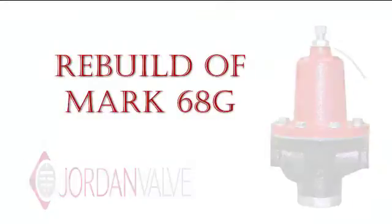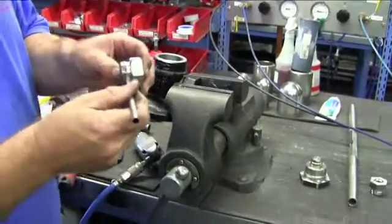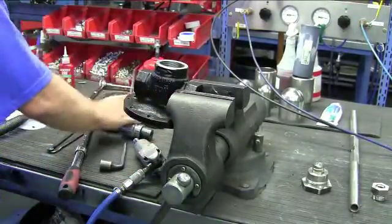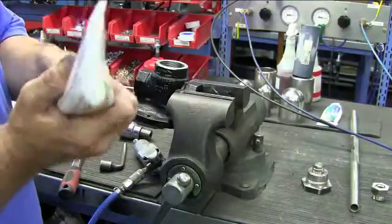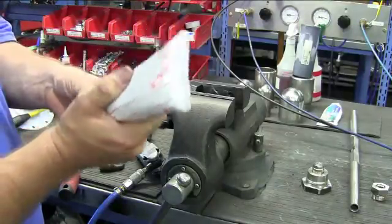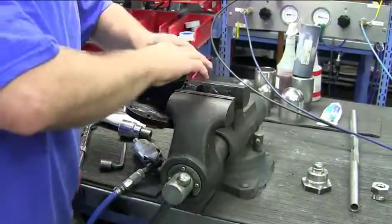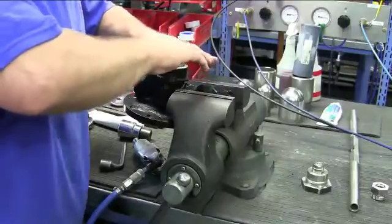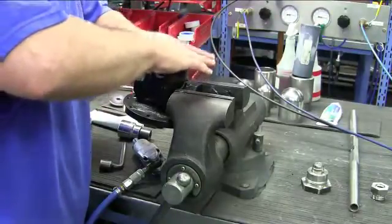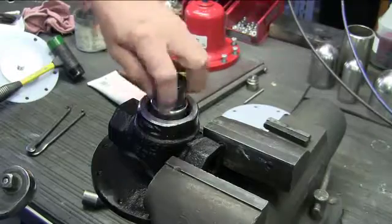Now we are ready for the rebuild of the valve. Take the new seat and put a little bit of anti-seize compound on the threads. Then take the PST Pipe Dope and put a small bead in the corner right underneath the threads. Set the seat into the body, hand start the threads, and with your socket and wrench, thread in completely and tighten.